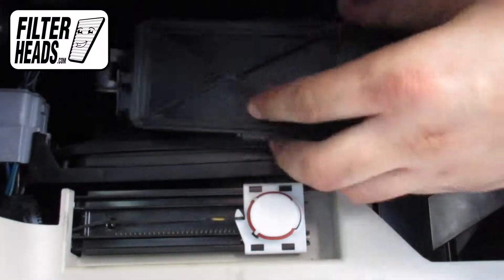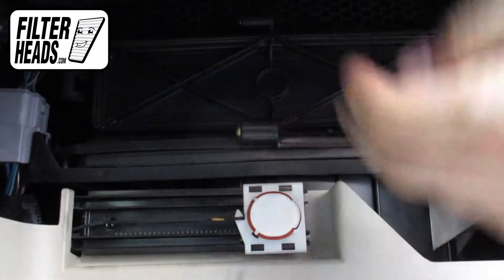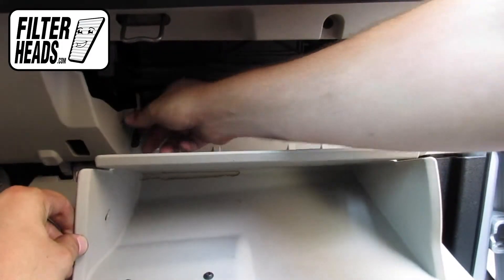Reinstall the filter housing door, then reinstall the dampener arm.